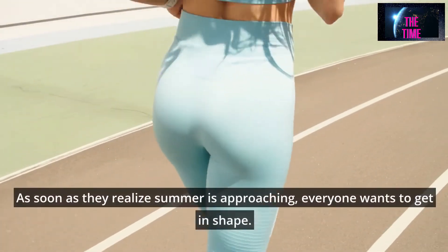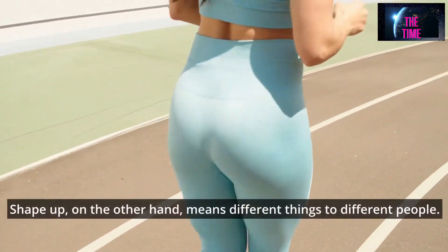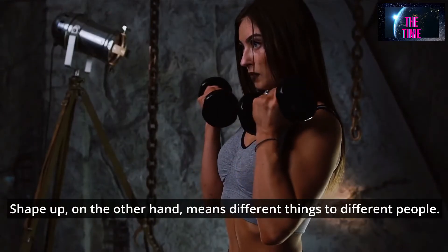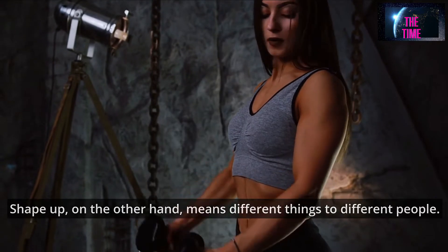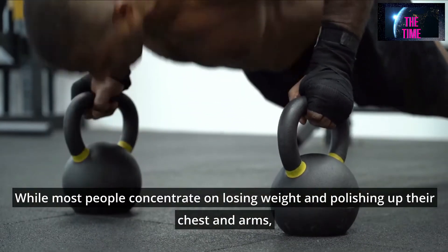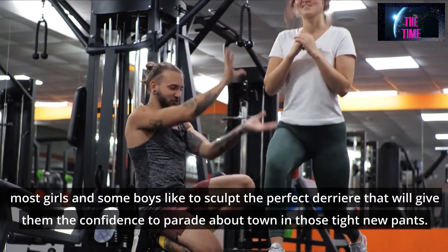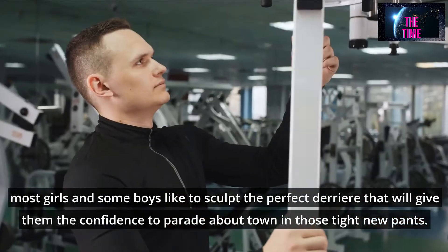As soon as they realize summer is approaching, everyone wants to get in shape. Shape up, on the other hand, means different things to different people. While most people concentrate on losing weight and polishing up their chest and arms, most girls and some boys like to sculpt the perfect derriere that will give them the confidence to parade about town in those tight new pants.